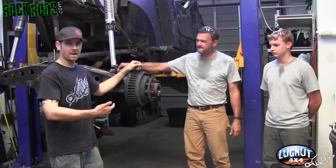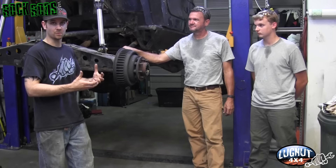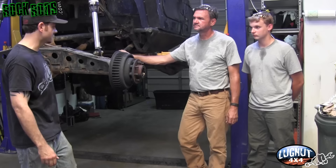With a drum brake setup, what often happens is the drum pads wear into the drum, cutting a groove. When you try to take the drum off the backing plate it will hang. One thing to do is mess with the adjuster to pull the pads in, but sometimes the adjusters are rusted up. If you run into that situation and don't plan on using the drums anymore, don't bust your tail — come back with a cutting torch and cut around the four bolts on the outside of the housing to take the whole assembly off.